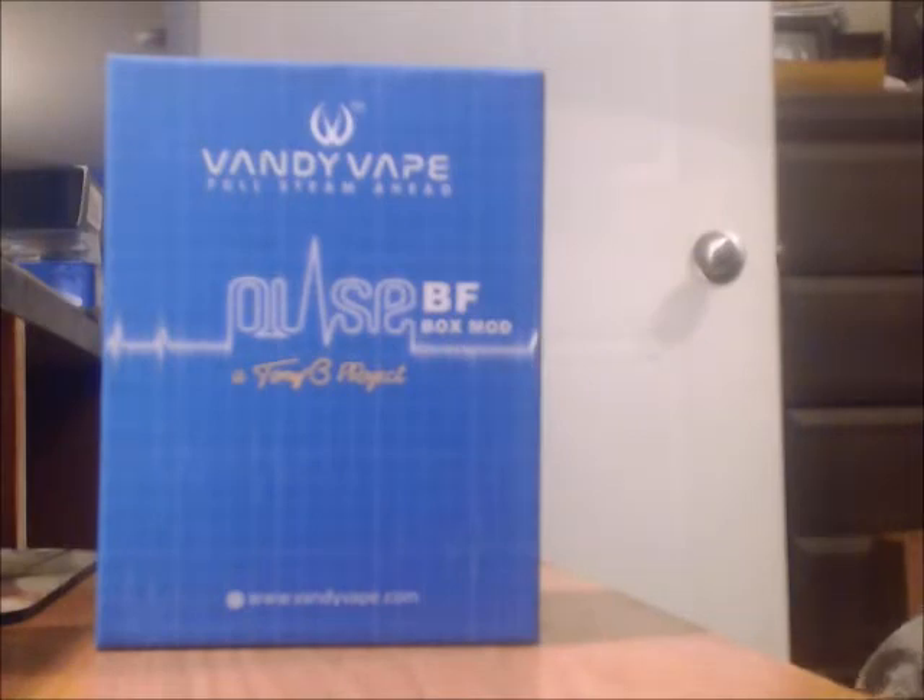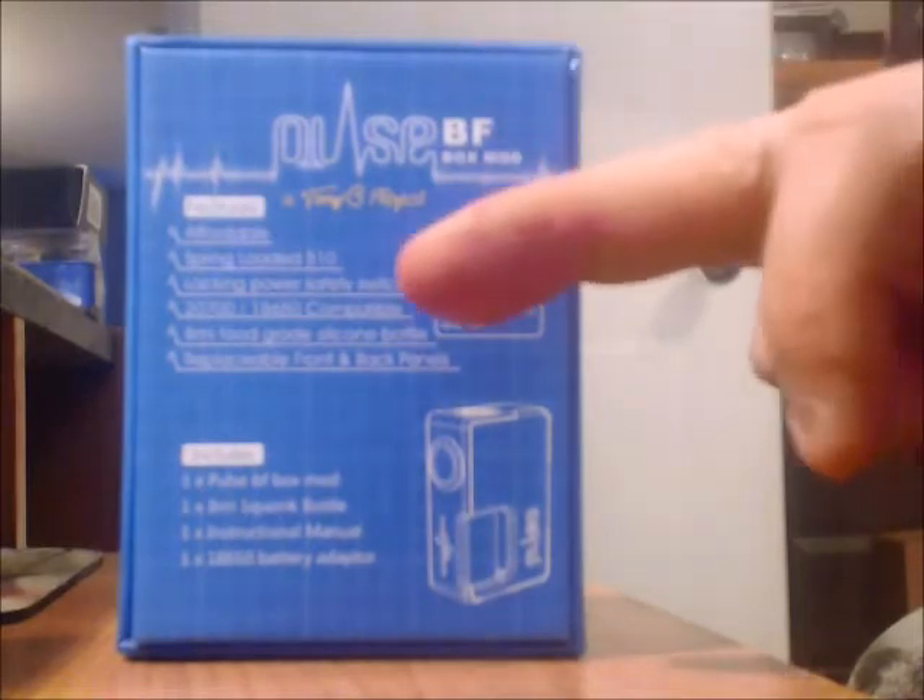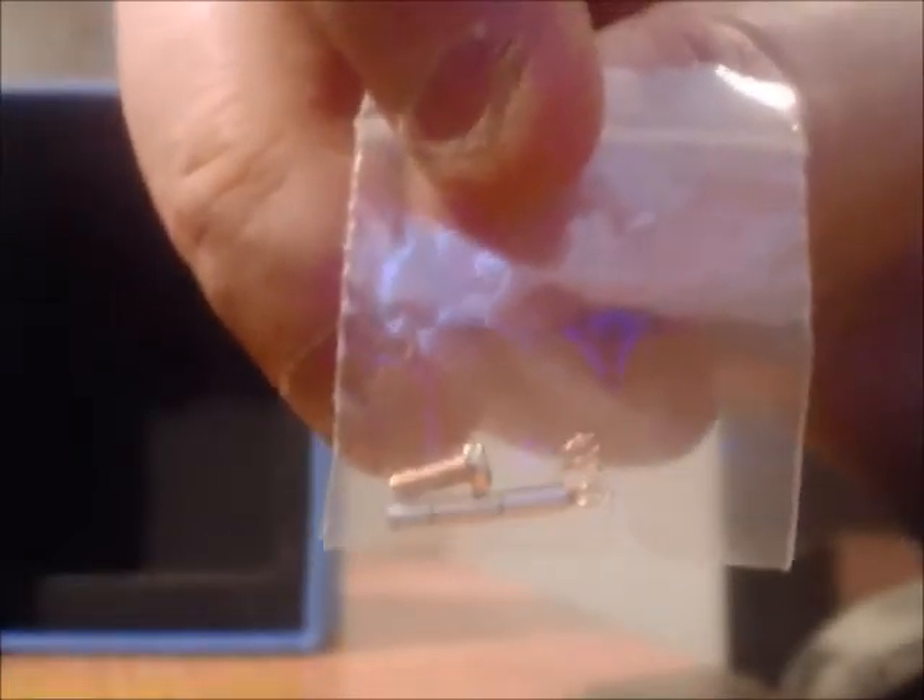So now we're going to talk about the mod. This is the Vandy Vape Pulse bottom feeder — a Tony B project. Tony B is a well-known, well-respected YouTuber. He actually has a good following and helped design the mod. On the back it has some details about the mod, and down below it shows what's included. Inside you get a pretty good instruction booklet. The little baggie has a screw, a spring, and a metal tube. I'll show you what that's for in a minute — I've been using it, so it's not right out of the box.